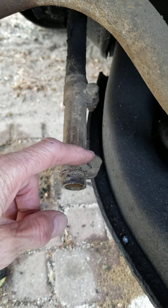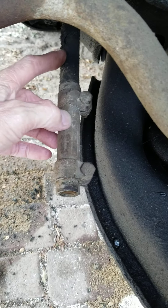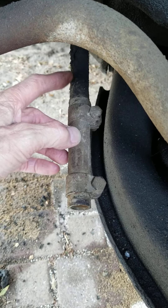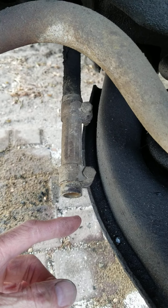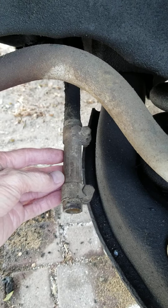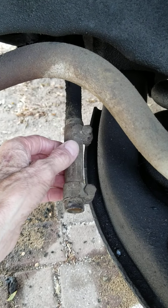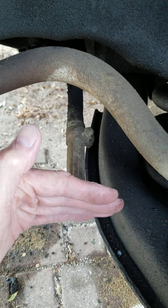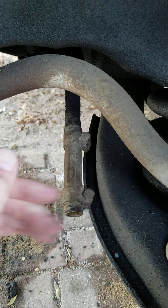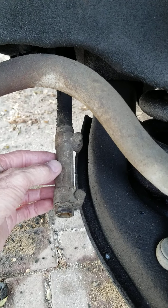We loosened up this bolt and sleeve. There's a threaded side — the inner tie rod end — and the outer tie rod end. When you go to a wheel alignment shop, this sleeve is turned to bring your wheels into alignment. It affects the toe-in and toe-out on your front wheels, so only minor adjustments are needed.